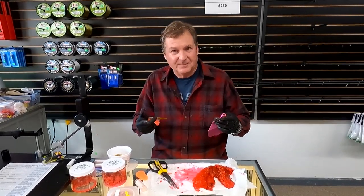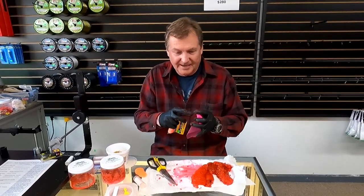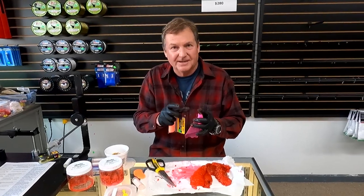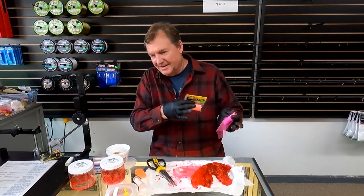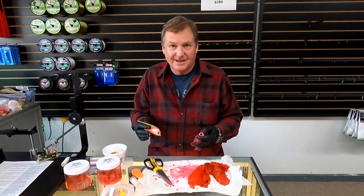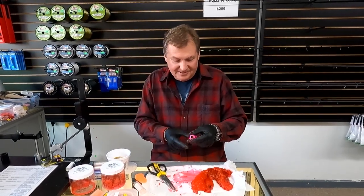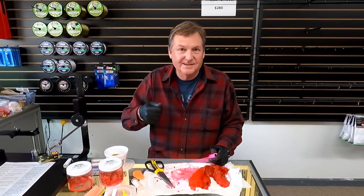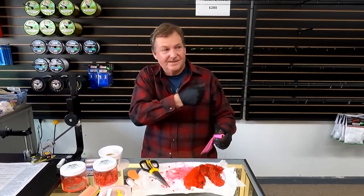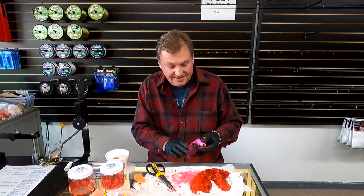Spawn netting was more popular way back then because it was a good way to hold your eggs together — you could fish your eggs longer and it was just better. Then spawn netting seemed to kind of go away for a long time, but now it's getting more popular. A lot of people come in the shop and buy spawn netting. This morning I was getting picked to death on regular pieces of roe. The little smolts and everything else were picking my roe apart.